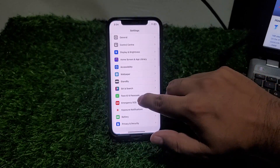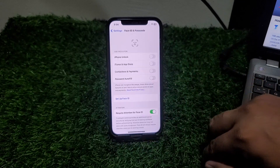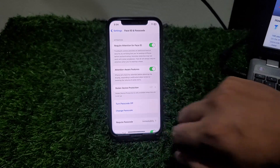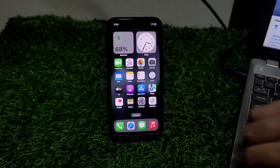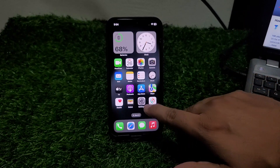Scroll up and you can see 'Turn Passcode Off' is now working. If solution number one is not working, now apply solution number two. Solution number two is: delete the Gmail account from iPhone.